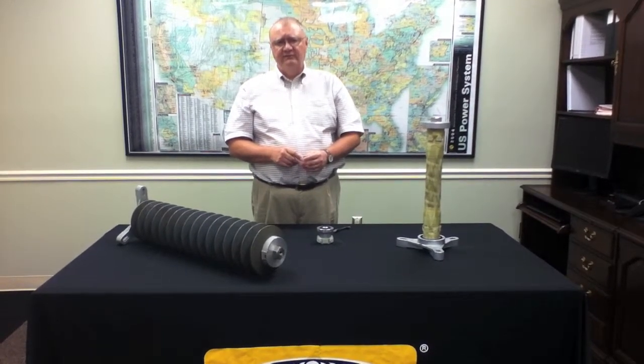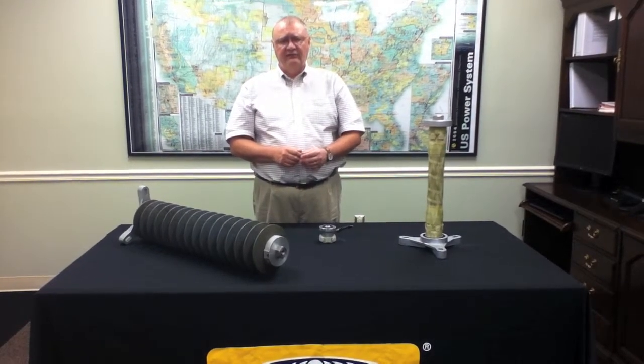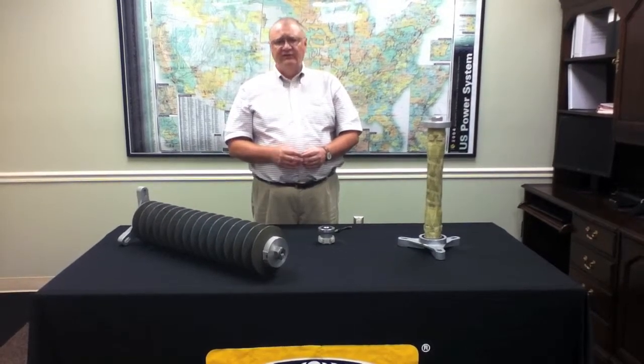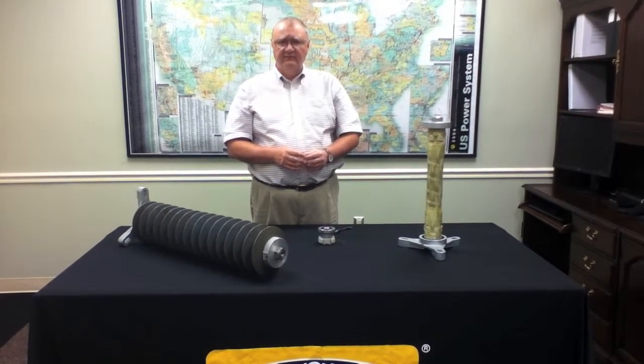That includes our 84 kV MCOV and our 88 kV MCOV type surge arrestors. The last, and perhaps the most significant enhancement, is the additional provisions we've made in the sealing system, which we'll look at now.